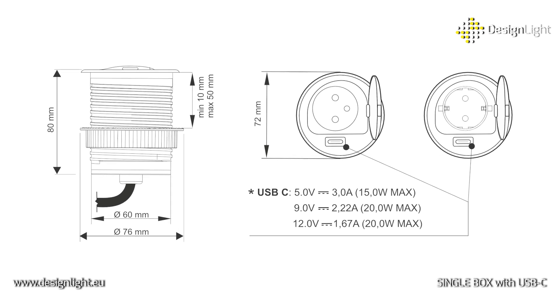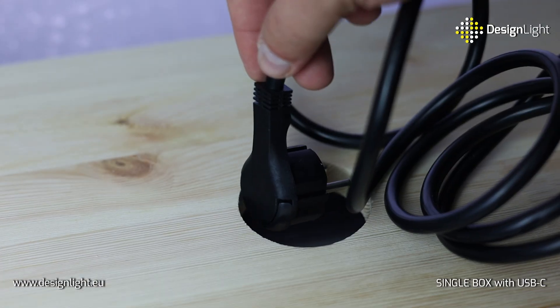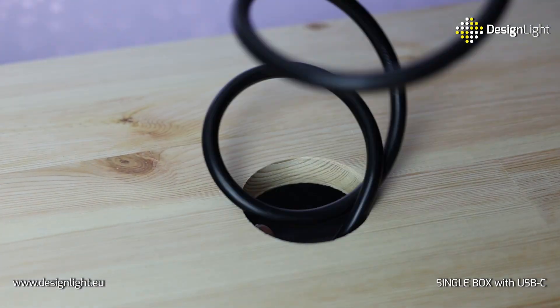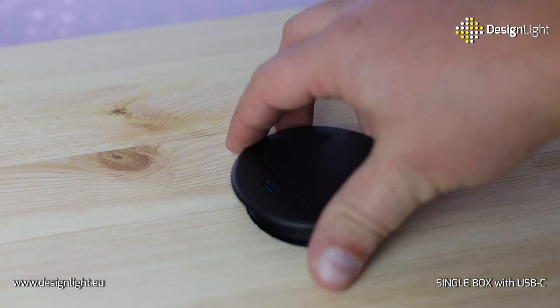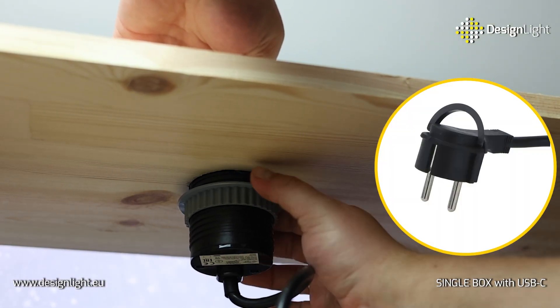Installation is also extremely simple. All you need is a 60 millimeter diameter hole to mount the socket in any piece of furniture. Thanks to the long 2 meter power cable, it's easy to connect, while the ergonomic plug guarantees ease of use.